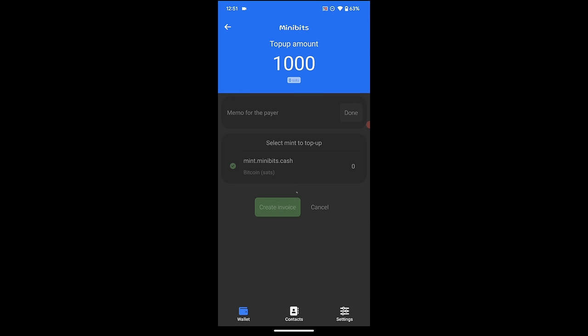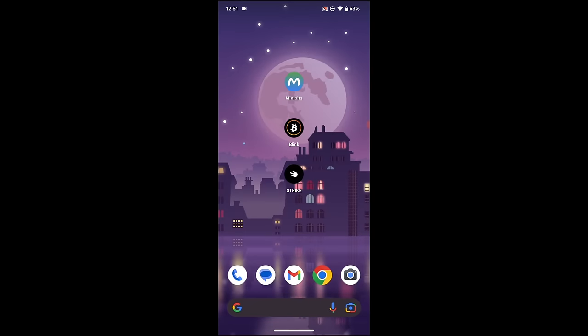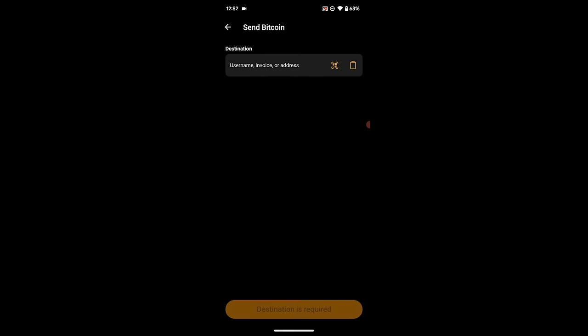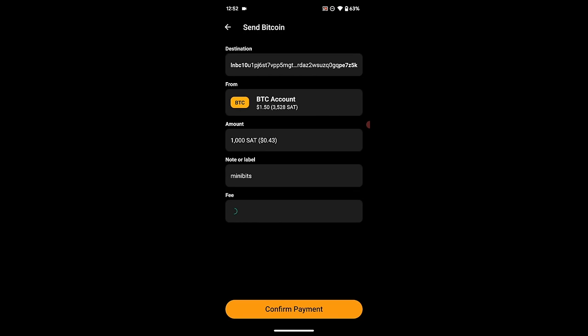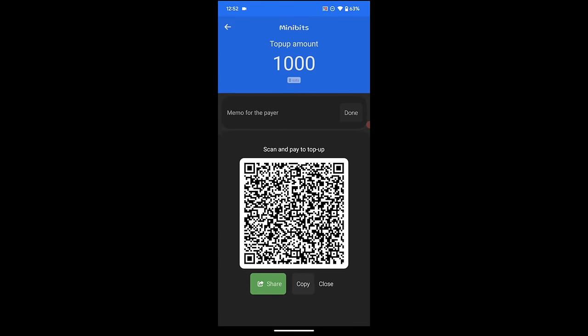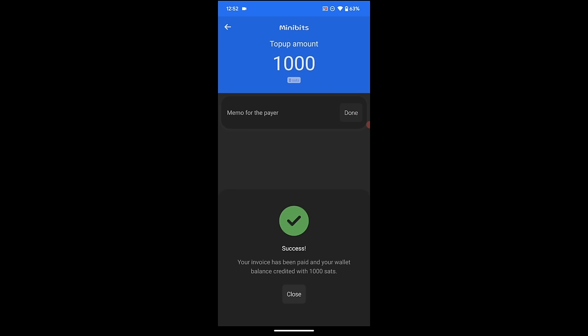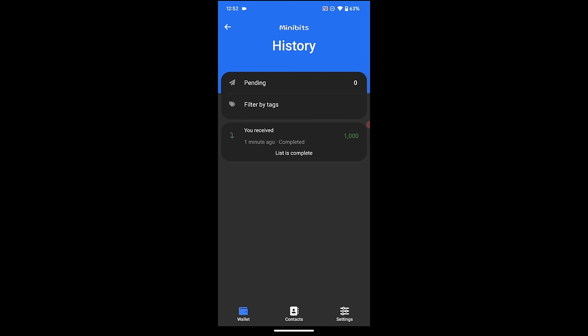This creates a Lightning invoice as a QR code, but I can also copy that invoice and use it in a Lightning wallet, or hit share. I've copied that invoice and I'm going to go over to Blink wallet as an example and hit send. I'll paste in the invoice I just created, hit next — it asks which account, looks good, hit next. A thousand sats, the Lightning fee is going to be one sat — that sounds great. I hit confirm payment and it goes off. Let's jump back to Minibits — payment success! I hit close and the wallet is now funded. We can see there's now a transaction history.